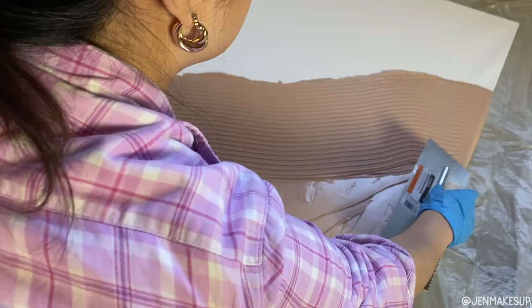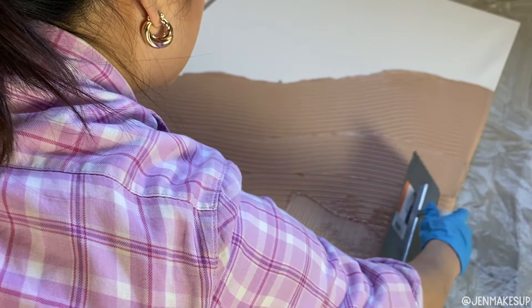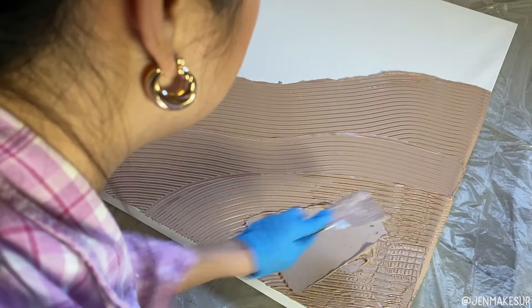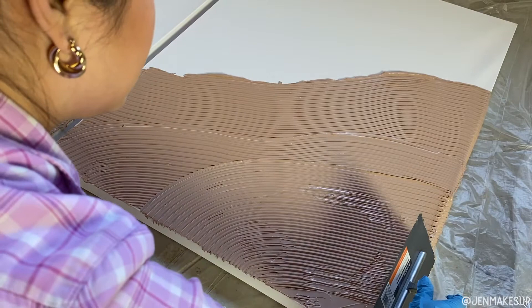This is such a forgiving art form. I am just kind of making some wave shapes and going over it until I felt happy with it. But as you can see here, it's not really filling the valleys of the trowel very well. I figured out that it was because I didn't have enough on there. So if you're seeing that, just put some more plaster on and go over it again. I must have gone over just this one canvas like 30 times, no joke.